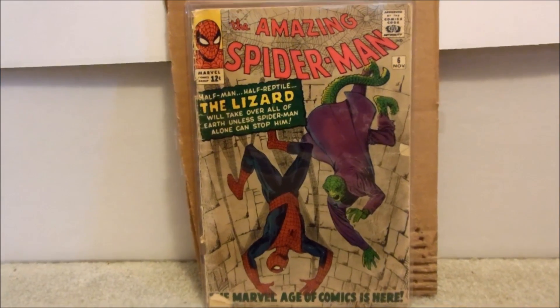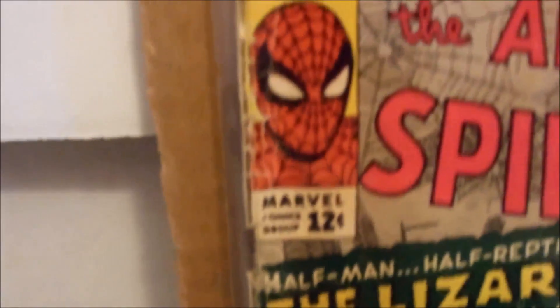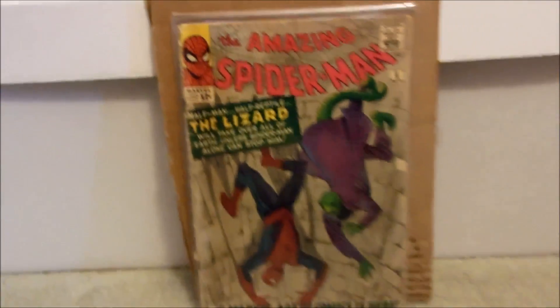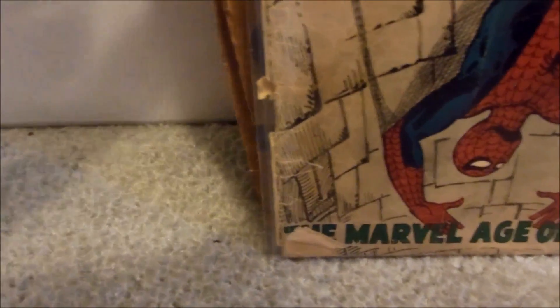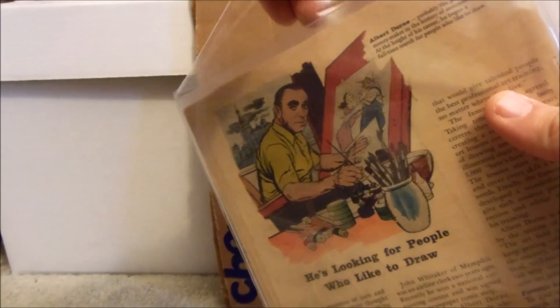Now as you can see, this is a lower grade book — this is probably a 2.0 to a 2.5. There's a lot of damage along the edge of the spine. There is a fold — it's not missing, but it's folded, which means he didn't put it in here properly. Same here, there's a fold. So unfortunately, whoever had this comic doesn't really know how to put things in bag and boards the correct way.